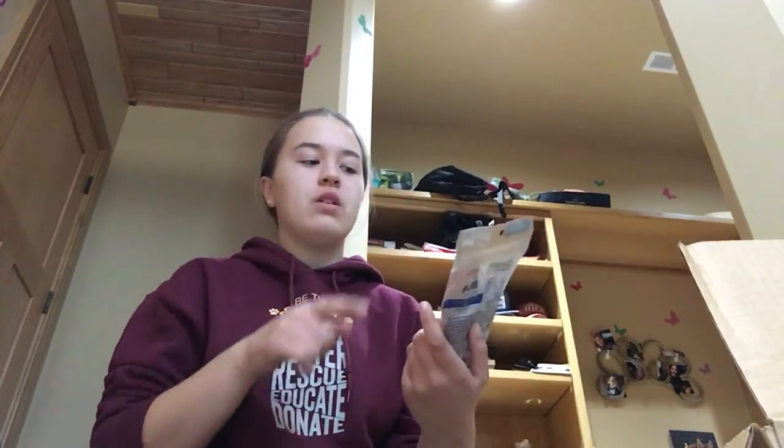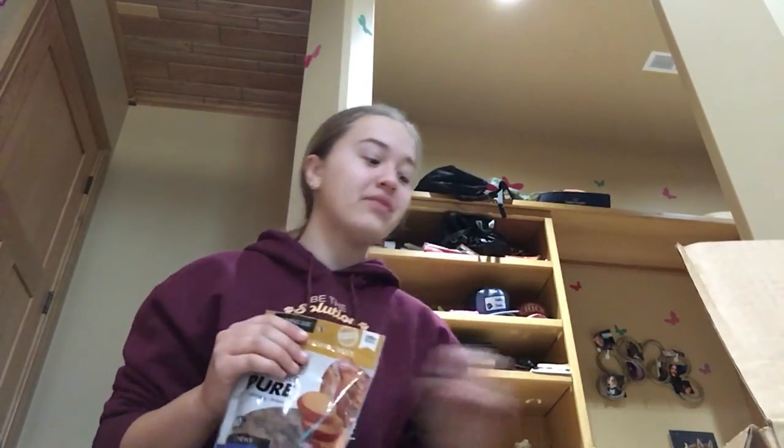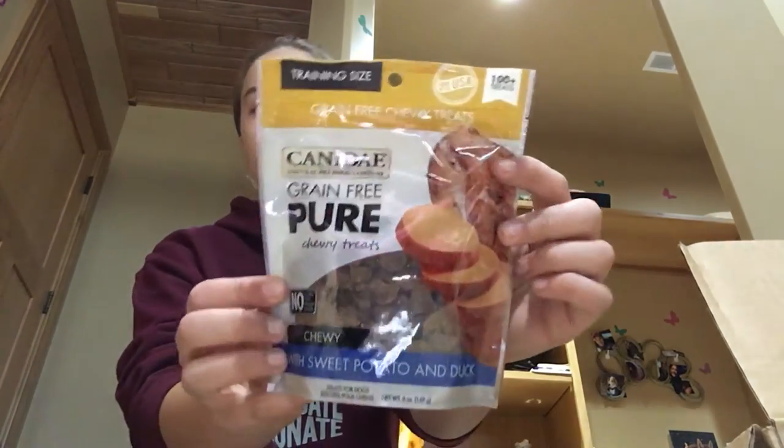If you want to check out my other video, I did a Canaday treat review video, and these were included in there — obviously different flavors. But these are the Chewy Canaday with bison and pumpkin. These are six ounces, and this is a sweet potato and duck training size. These are about $6.39, I believe, per bag.